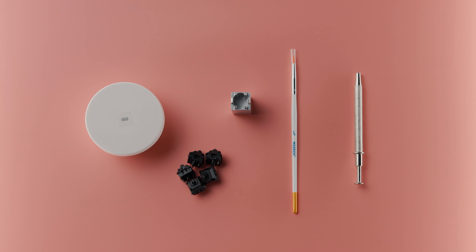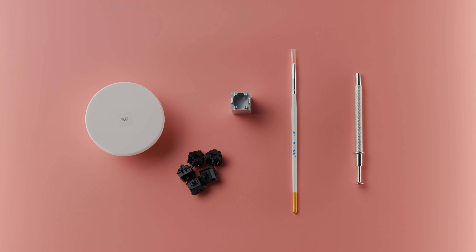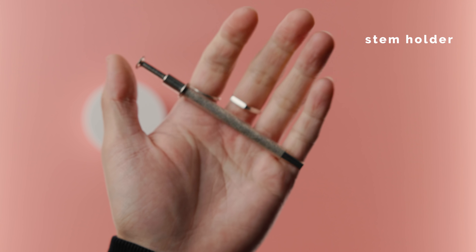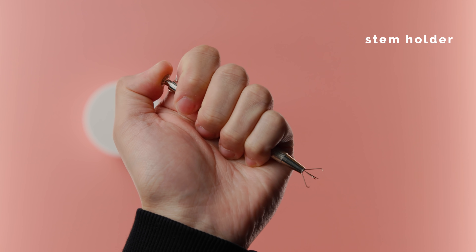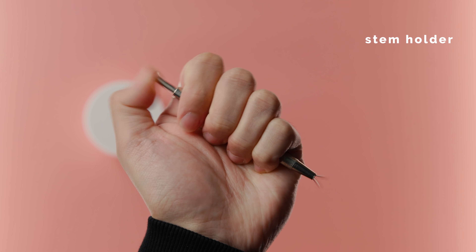You're also going to want a thin paintbrush, preferably a 00 or 000 size. And in the context of keyboards, we're going to call this last item a stem holder. This one is somewhat optional — it's more of a quality of life kind of product, but I personally recommend it.